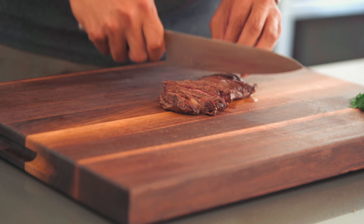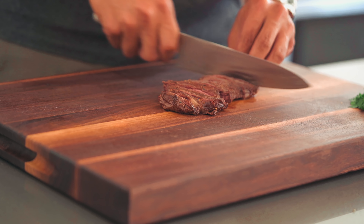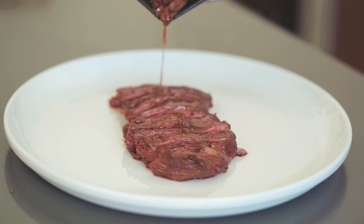Like any good home mechanic, a good home chef should have a well-stocked toolbox. Here are the three essential tools every kitchen should have and how to maintain them.